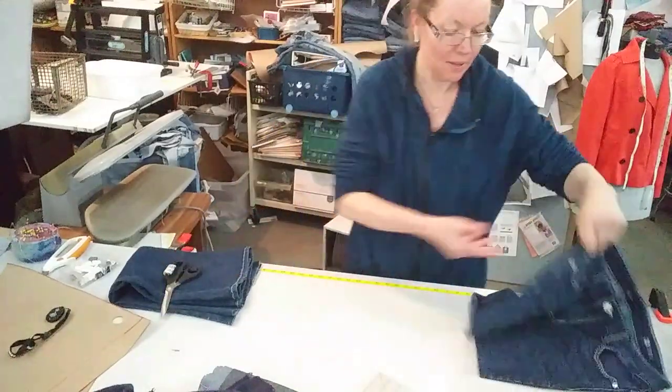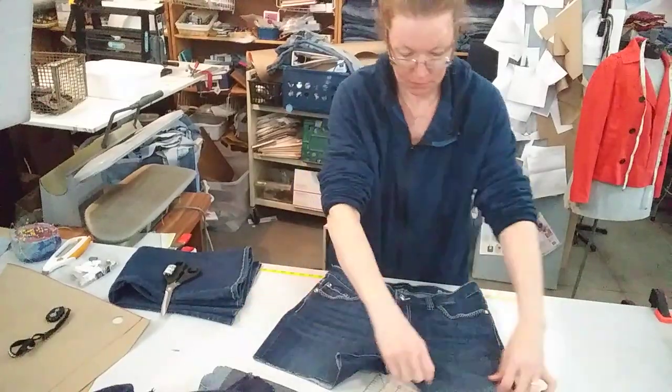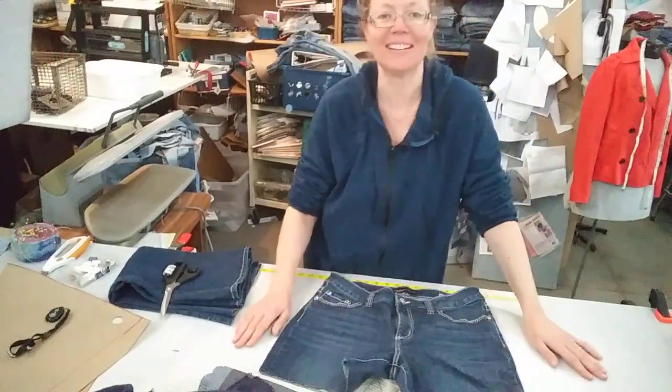This is the part that I'm not using. This is my shorts. And these might fit me, but I don't think I can wear shorts that short anymore.